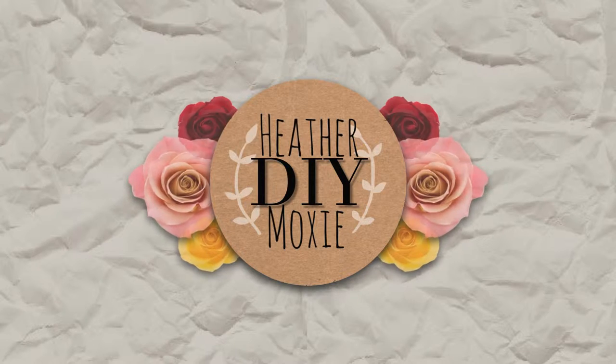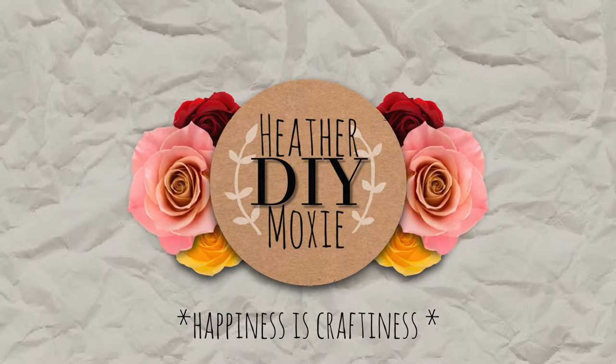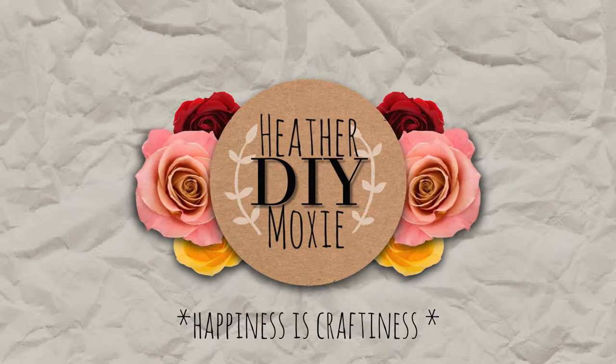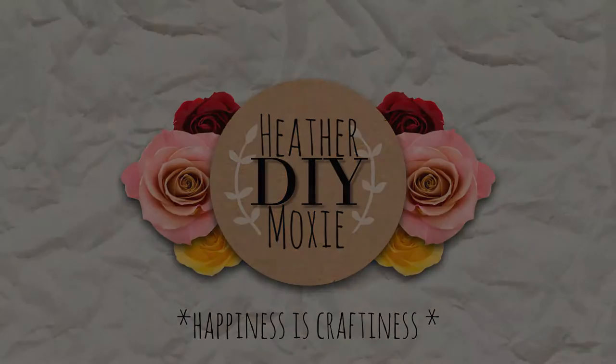Hi friends! It's Heather Moxie and I am back! I just finished my first week of school, first week of the quarter, and this is just my look now. So get used to seeing the glasses.